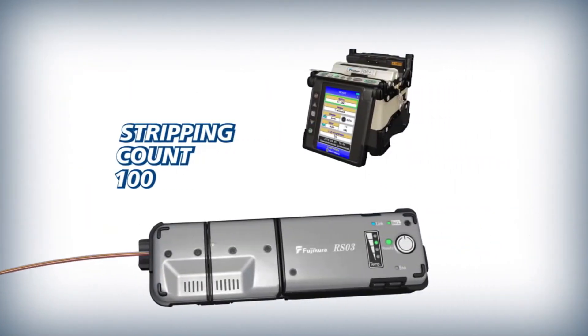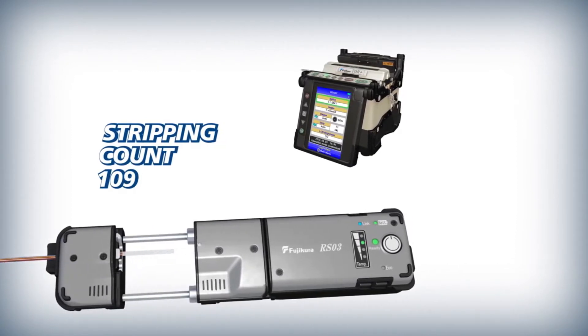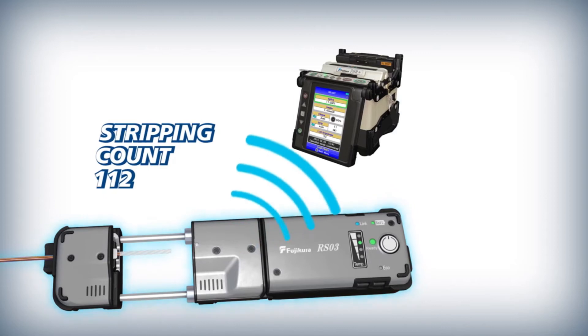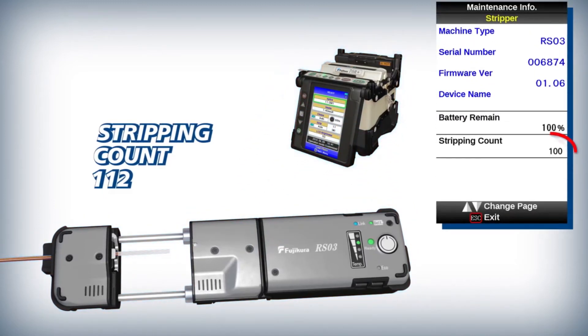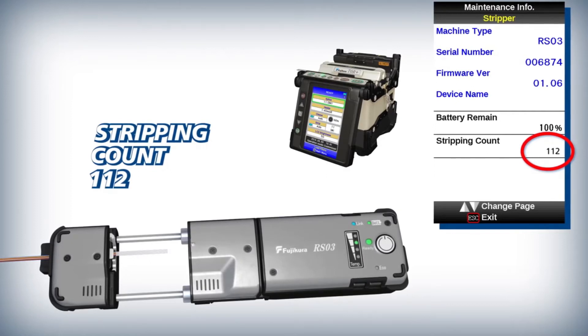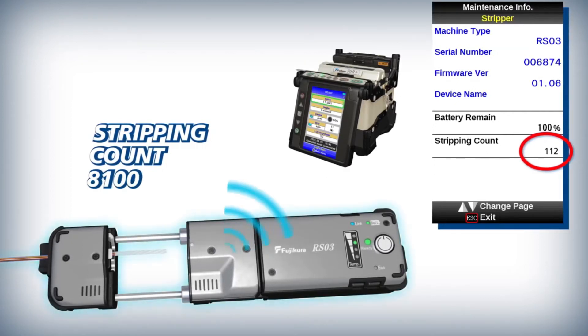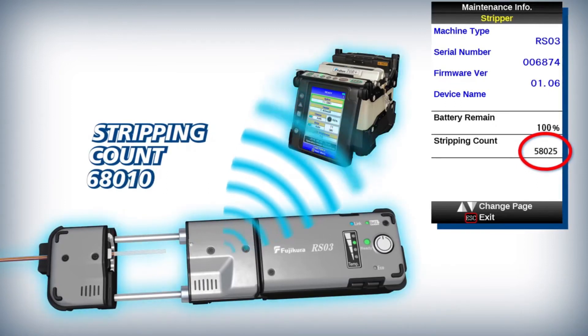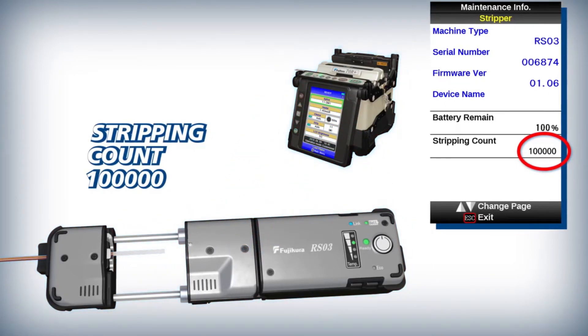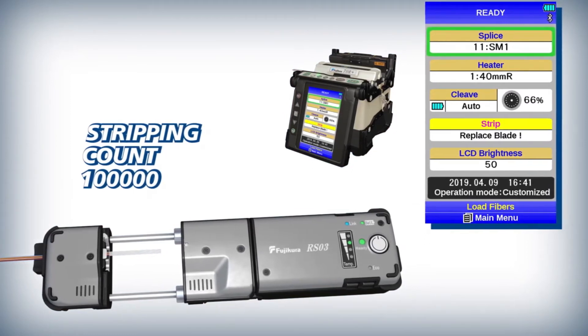To more accurately maintain its stripping blade, the RS03 signals the 70R Plus at the completion of each strip. Upon receiving the signal, the 70R Plus adds the number of stripped fibers to the total count for the current blade's lifetime. When this total meets or exceeds the recommended stripping count for an individual blade, the 70R Plus indicates that the blade should be replaced.